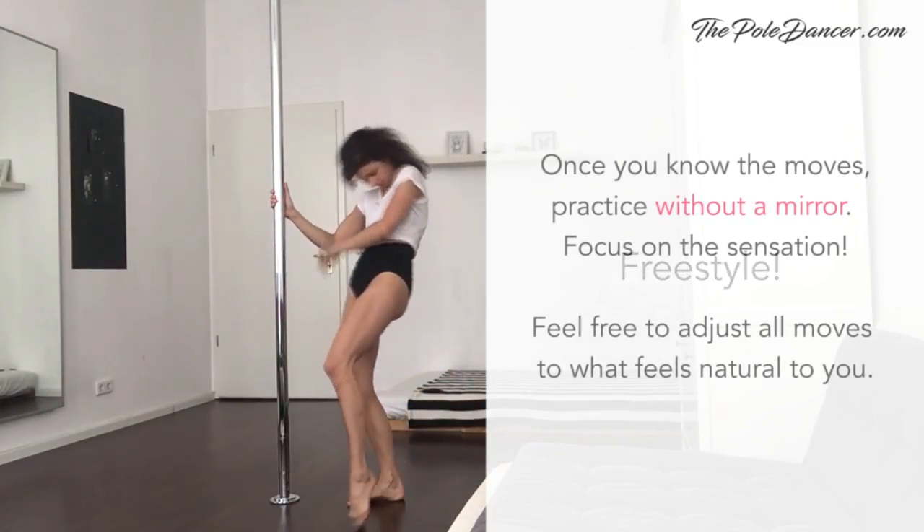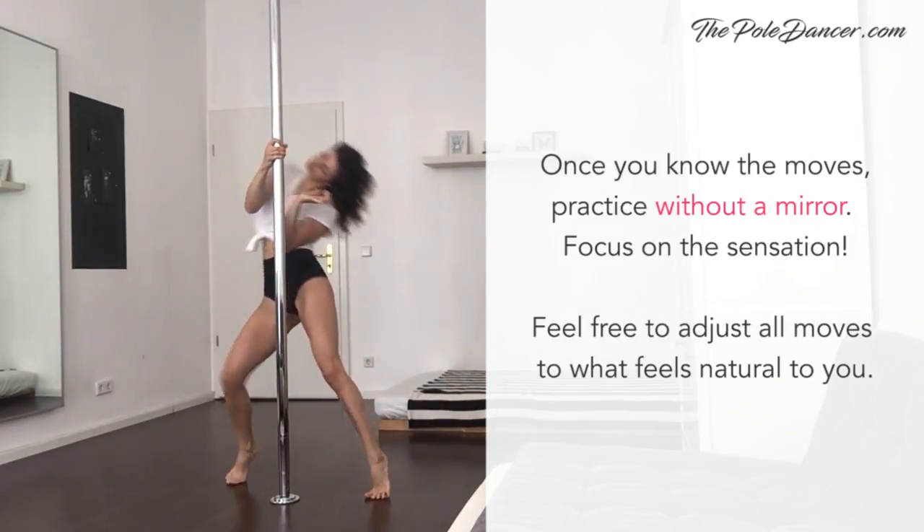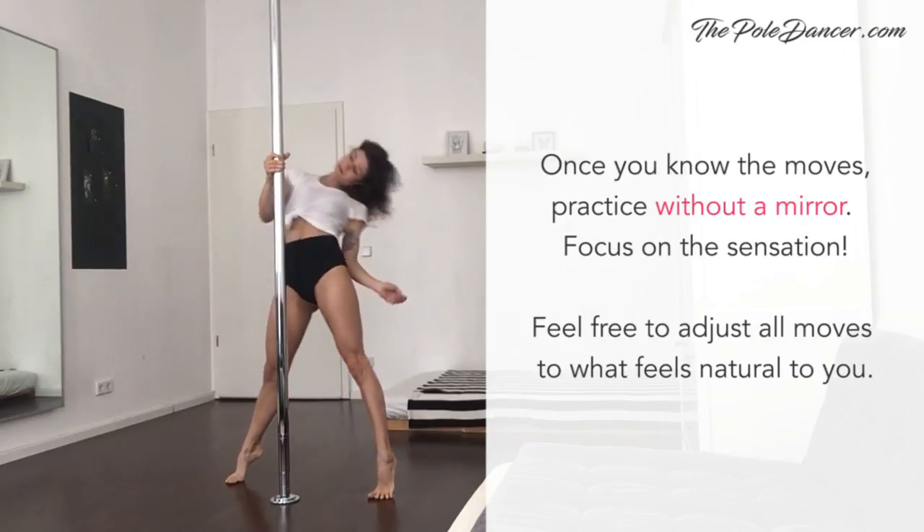As you practice the whole routine, once you know the moves, forget about the mirror — it will only interrupt your natural lines. Instead, focus on the sensation.